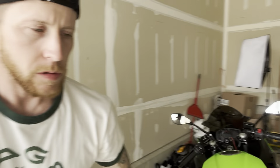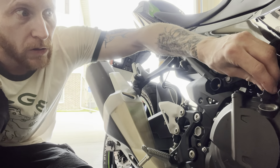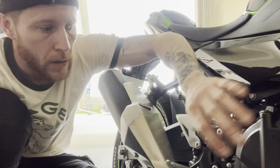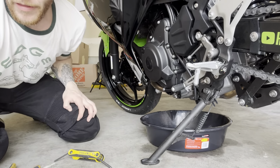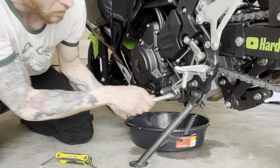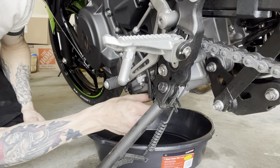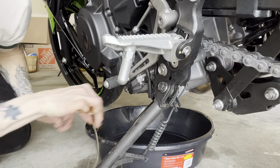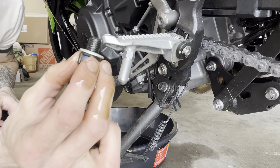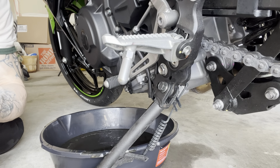One trick: loosen or remove the oil filler cap up top and that allows oil to flow out of the drain much easier. Come over here and get your drain pan underneath. Give the drain plug a little turn and it'll come right out — there's going to be a washer on it that you don't want to lose. The Ninja 400 takes 2.1 quarts, so have three quarts on hand. This is a lot easier with a bike stand, but I don't have one yet.